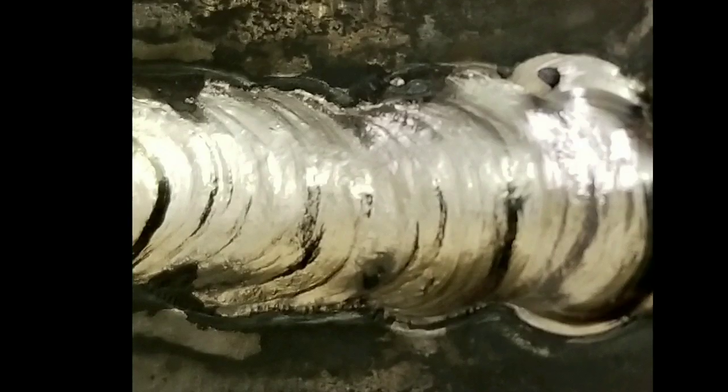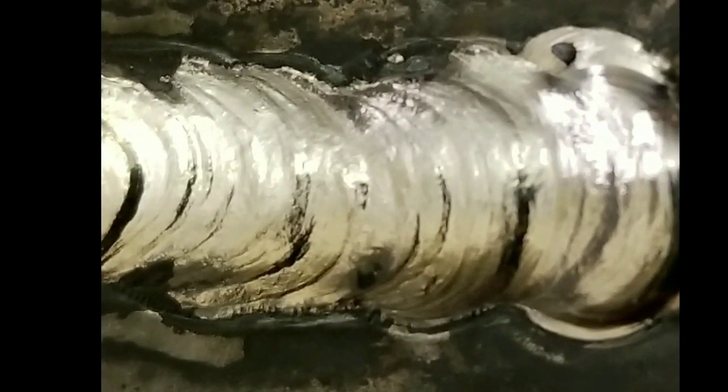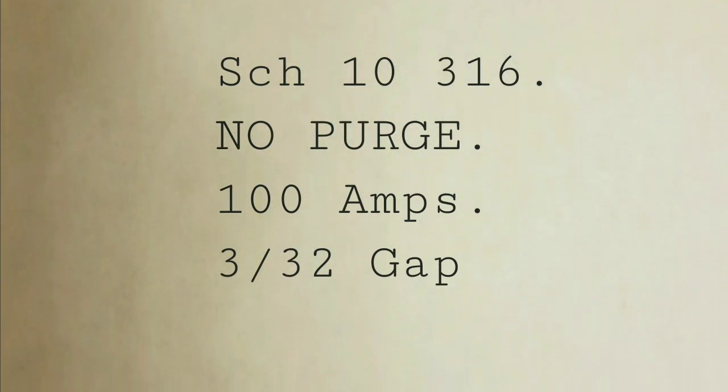Hey everybody, this is the Scotsman. As you can see, these roots look pretty good on this. It's a Schedule 10, 316, no purge, but we did this — one of the QC's up in...